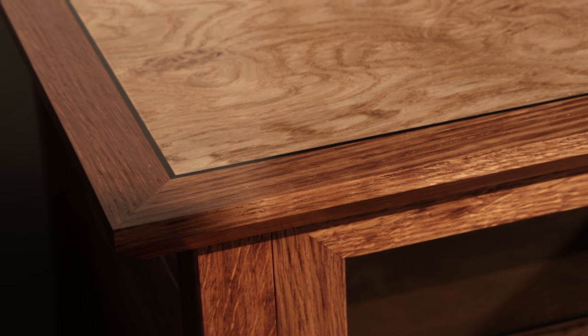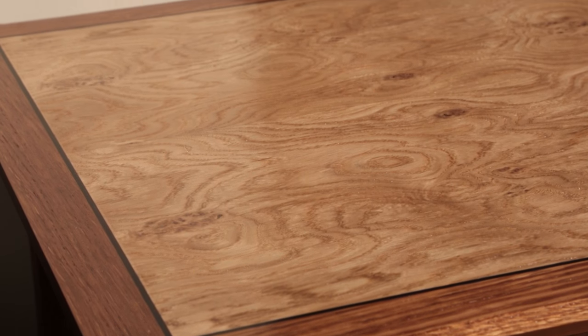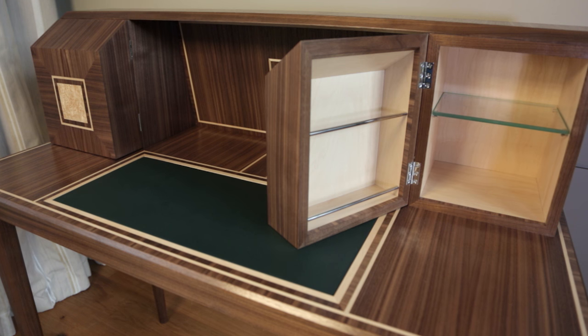We used the dyneema, set it in, and we've hidden the fixings — it looks great because it matches the ebony inlay on the top.